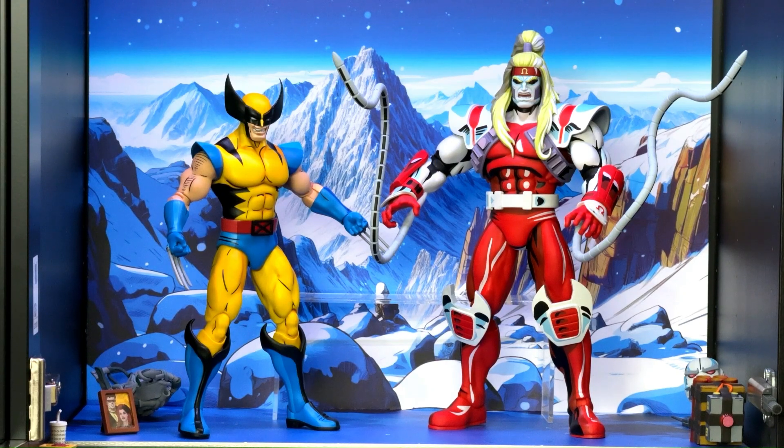And there you have it — Mondo's collectible Omega Red. If you enjoyed this review, don't forget to hit that like button and subscribe to the channel. If you've got any comments, leave them below. Thanks for watching, as always — stay awesome and happy collecting.